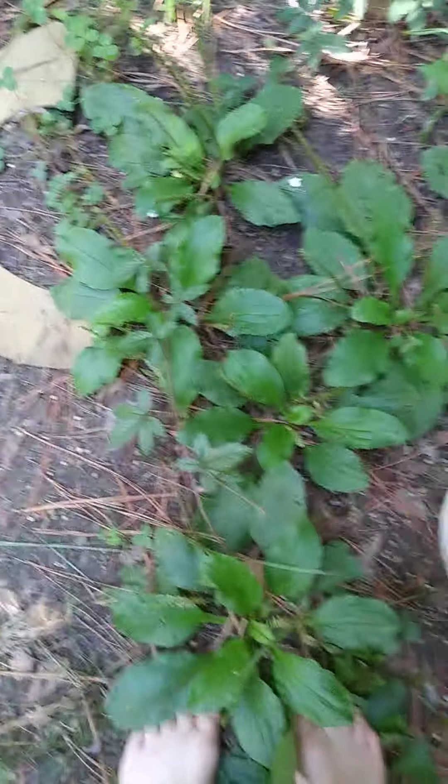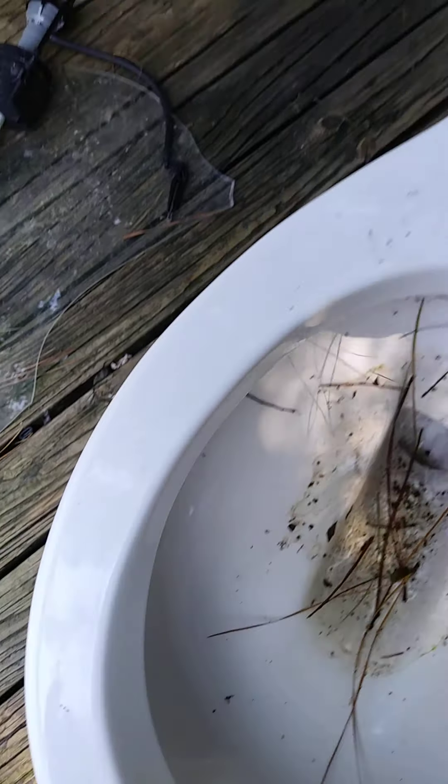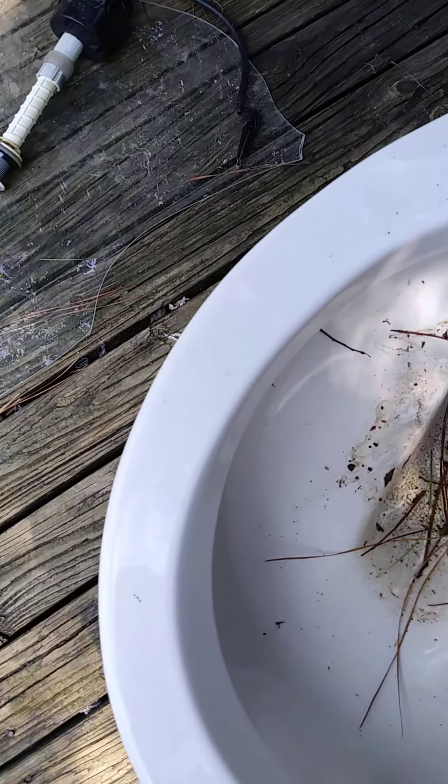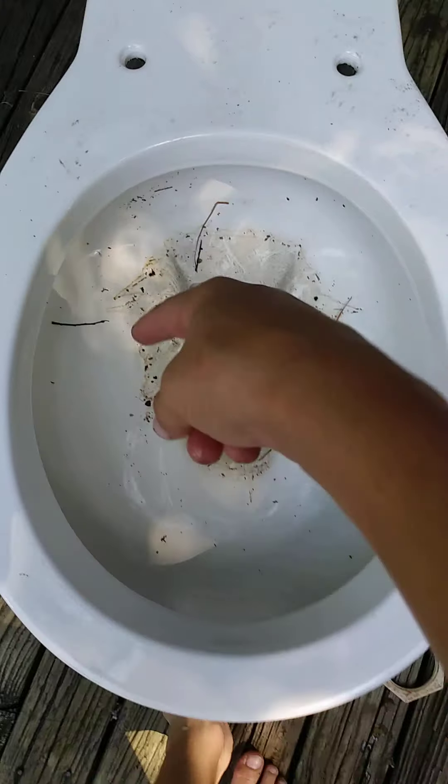I gotta get this thing cleaned out — I'm just gonna drain all that water and carry it to the front porch right now. The toilets aren't heavy, so I can do it one-handed. Ew, that disgusting water just got on my foot. You can see the pine needles and stuff. This is what happens on the inside if you leave a toilet outside — it gets all nasty like that.